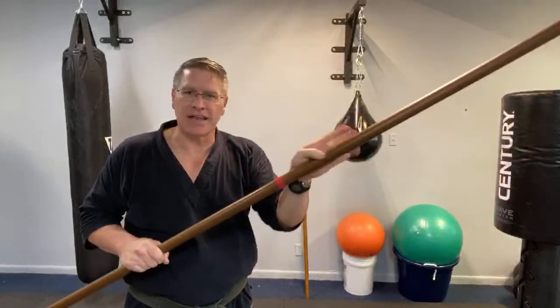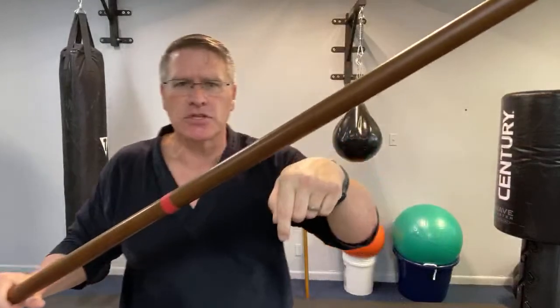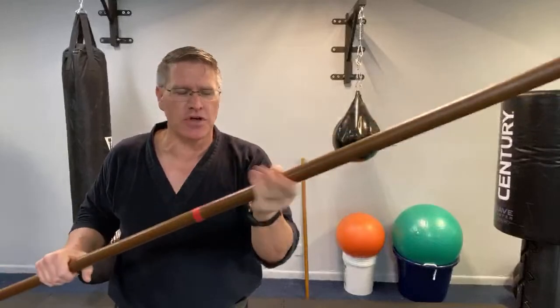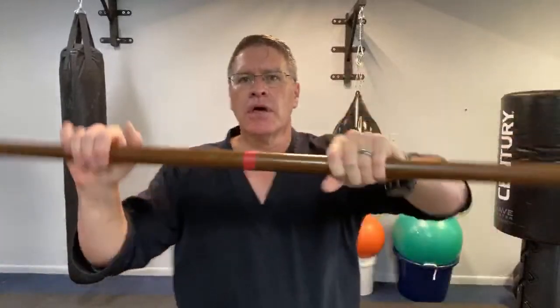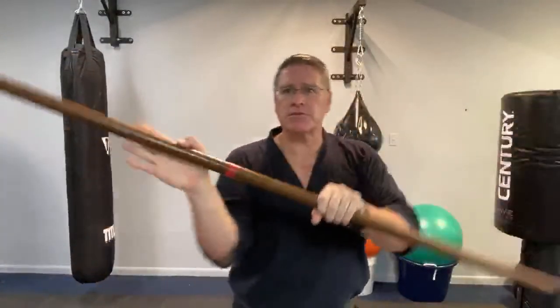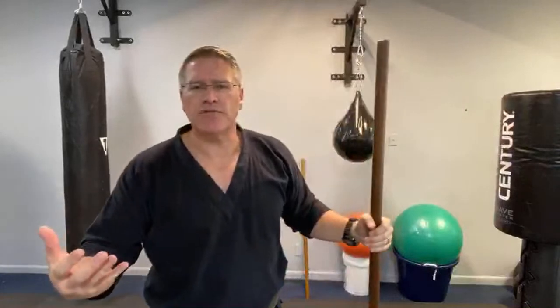The oils from your hands get into your staff. That's why I like — if you get one of these staffs from the link below — sand off all of the lacquer finish so that the wood can start to absorb the oil from your hands. That makes it more flexible, keeps it from breaking, makes it hit harder. Put your soul into it. It should be an extension of your body.